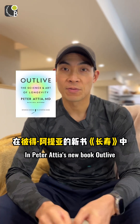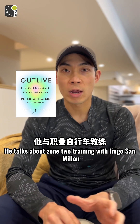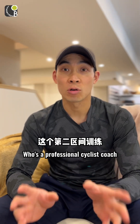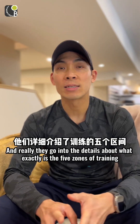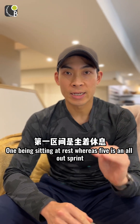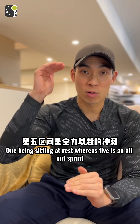In Peter Attia's new book, Outlive, he talks about zone 2 training with Inigo San Milan, who's a professional cyclist coach. They go into the details about what exactly are the five zones of training, one being sitting at rest, whereas five is an all-out sprint.